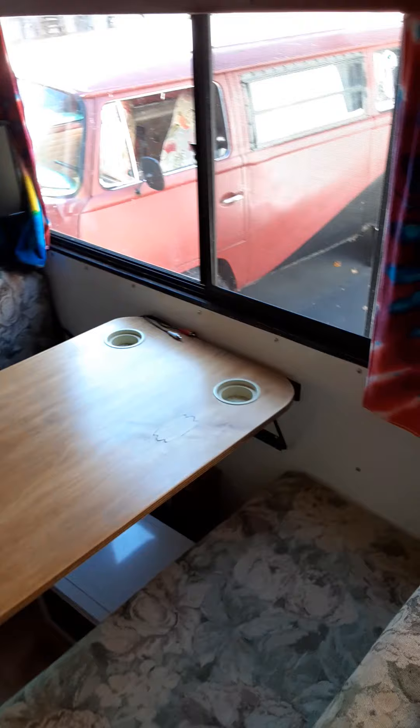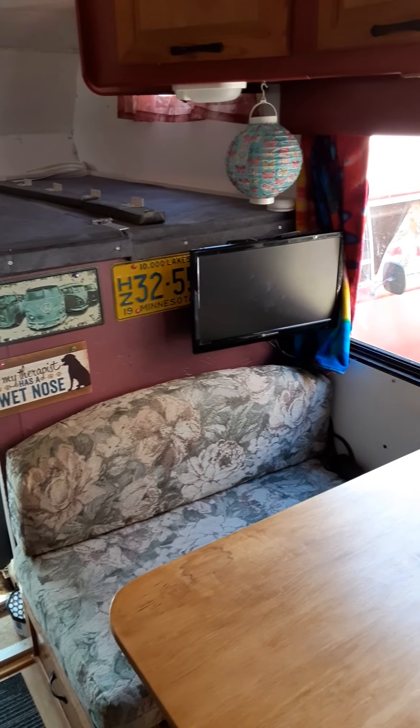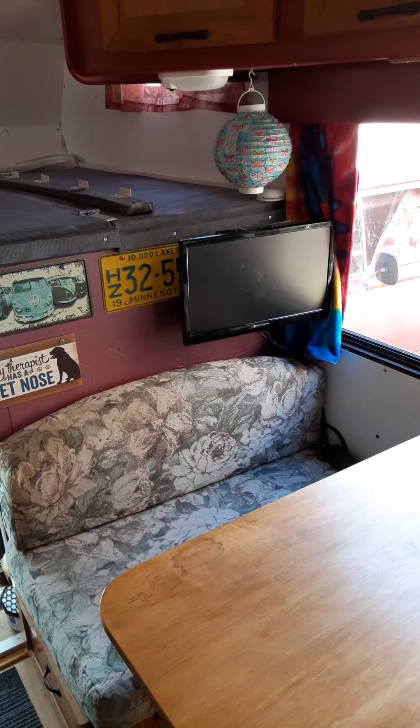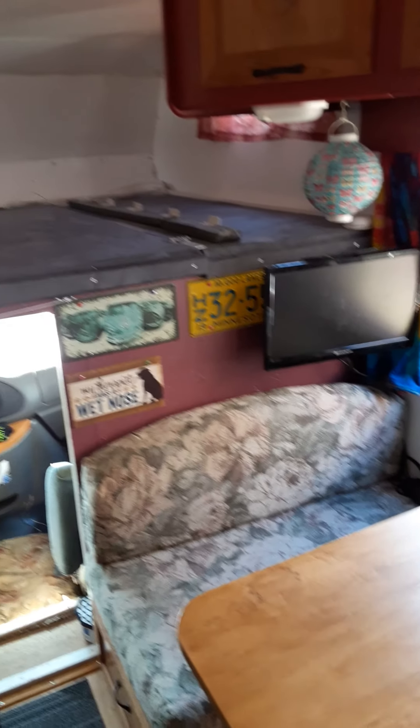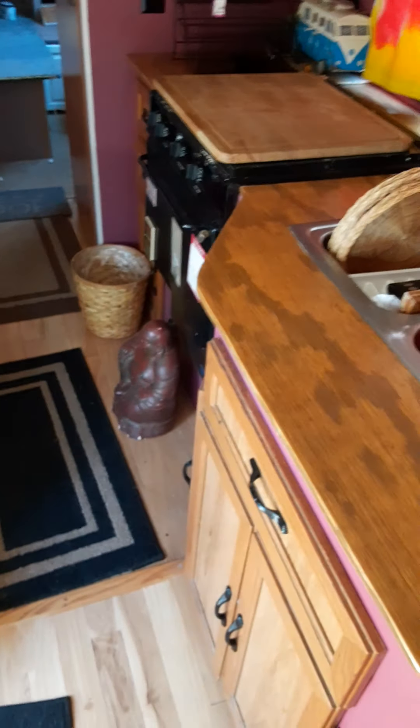I got all the paint for free, so it was just the work of doing everything. My mom did the curtains. The TV came from a garage sale — it was a freebie, works great for a DVD player when you're sitting out here. I redid the heating system in the back and all the wiring, but we're just getting ready to go ahead and run her back into storage here in a little while.